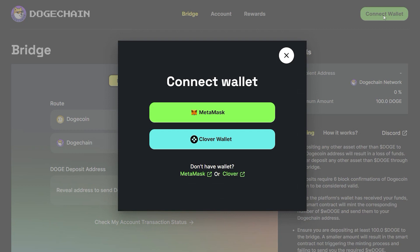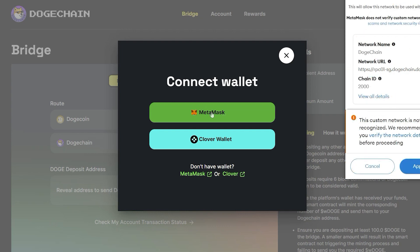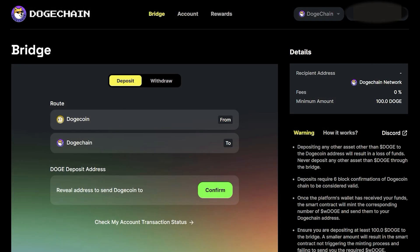A box will appear prompting you to connect MetaMask or Clover wallet. We're going to select MetaMask. At this step, MetaMask automatically prompts you to switch to the DogeChain network. Do so by clicking on Approve. We have now switched our MetaMask wallet to the DogeChain network. Go ahead and select MetaMask once again and sign the transaction. We've successfully connected our wallet to the DogeChain bridge.